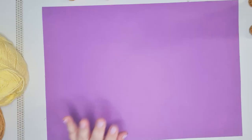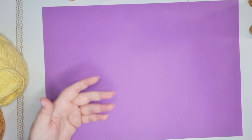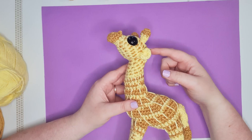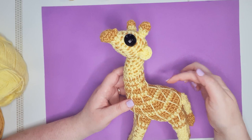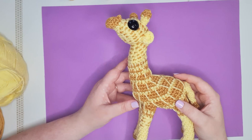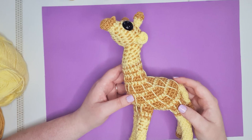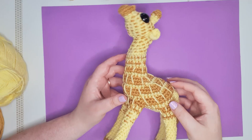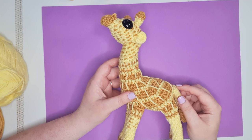Now we have all our bits of giraffe — it's time to actually make a giraffe! Before we start, let's talk about how we're doing the spots. I'm going to extend the square pattern all the way up to the back of the head. The spots start out as stripes that are pretty much entirely one color — very few color changes happen in the middle of a row. If you want your giraffe all one color, just ignore the color changes where they're indicated, which will let you sew on spots, add felt, or use another approach.